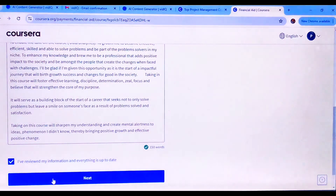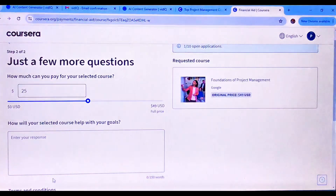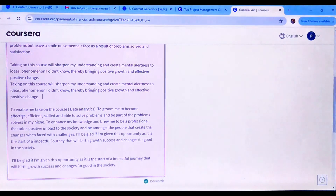Click in and go to the next page. This is the important part where it says how much can you pay — drag it down to zero. Continue filling in your information.